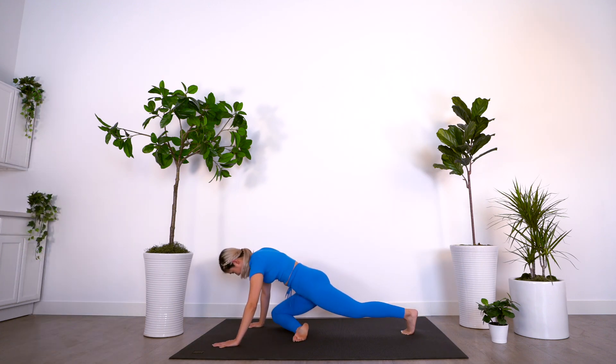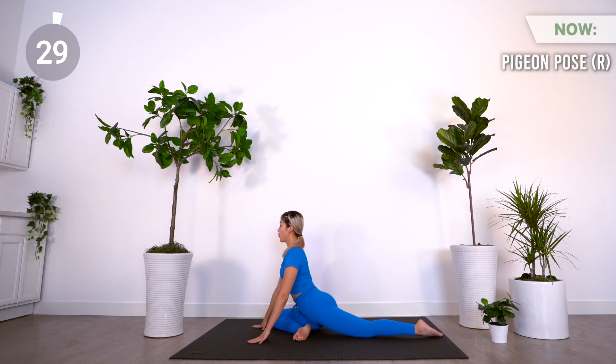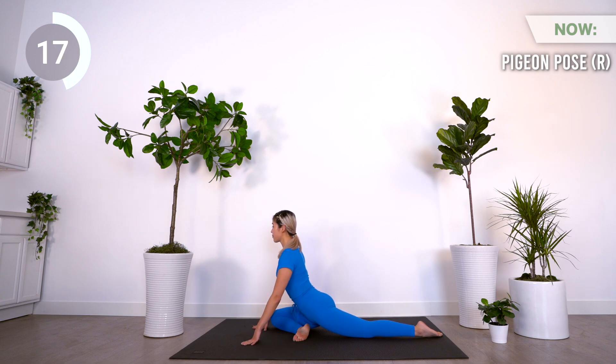Coming up is pigeon pose. From downward dog, bring your right knee behind your right wrist, walk your other leg back, press the tops of your feet into the mat, and bring your right knee outside of your hip.